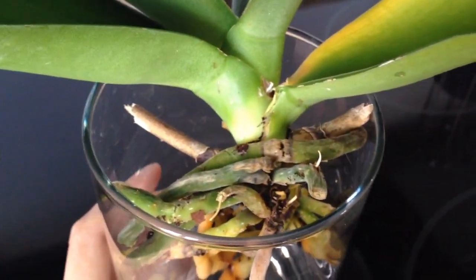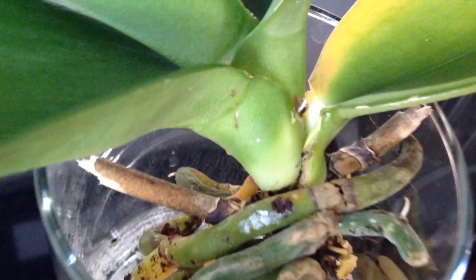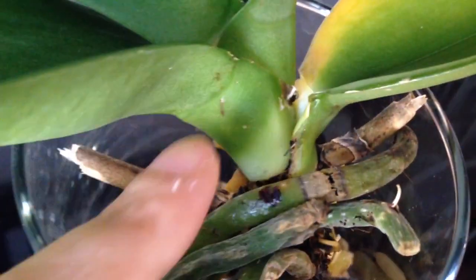The reason I chose this orchid was because I think it's suffering from crown rot there, as you can see. And I want to save this before I lose it to crown rot.